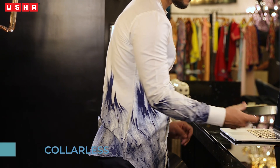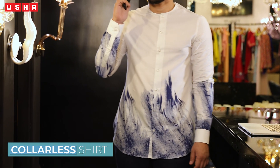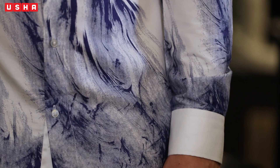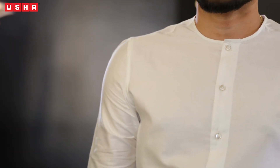Voila! Your shirt is ready. Gone are the days where you needed separate machines and professionals to do all this. Doesn't our shirt look absolutely stylish? Share photos of your creations in the comments below.